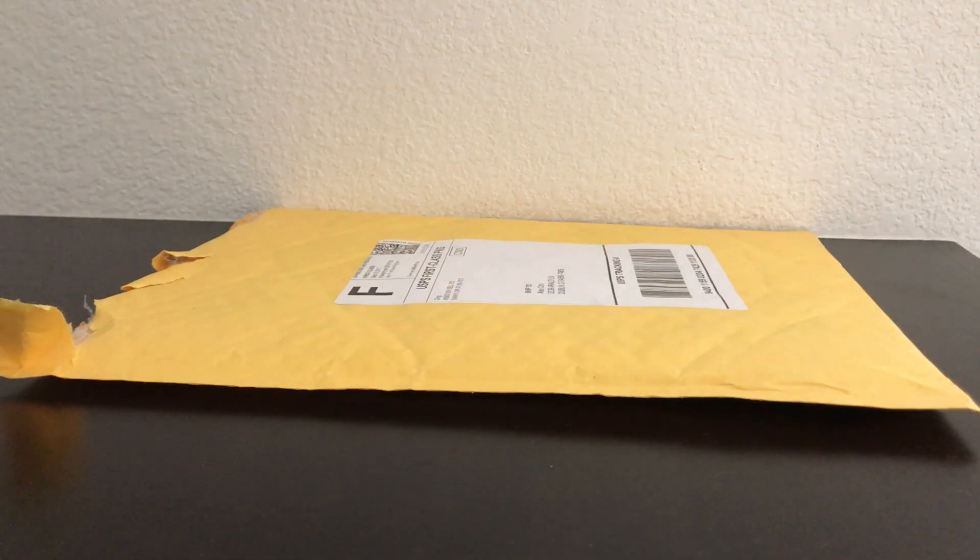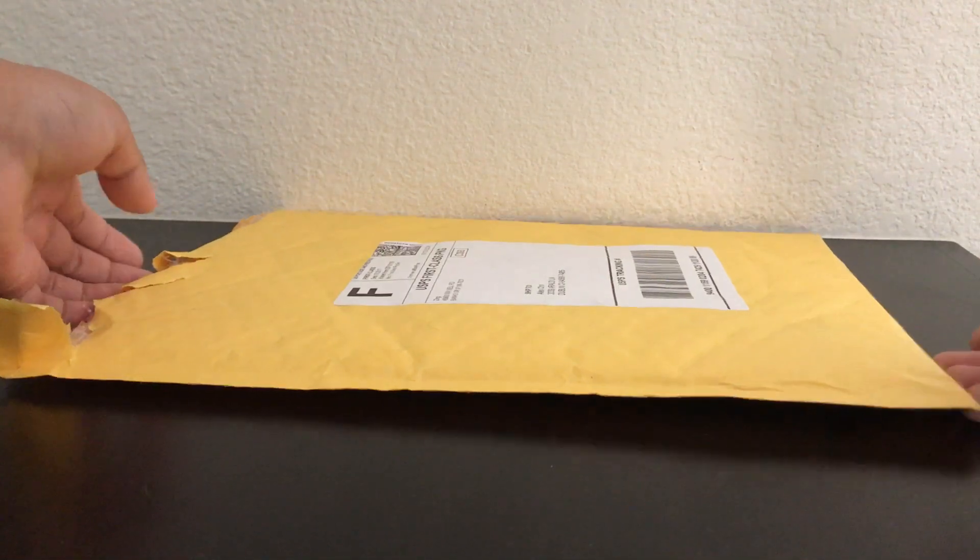Hey everybody, it's StickBotWizard here. So today I got this package from Zing. Honestly, I was totally not expecting it at all. I thought I'd show you guys. I kind of opened it and peeked inside already, because I have a temptation for packages.